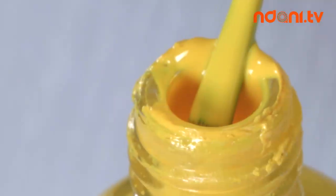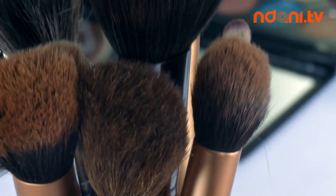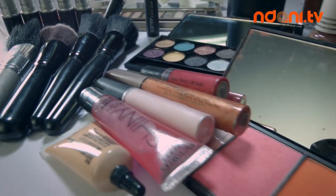This is Beauty Beats, where we show you the secrets to the makeup, hair and beauty ideas you've been searching for.